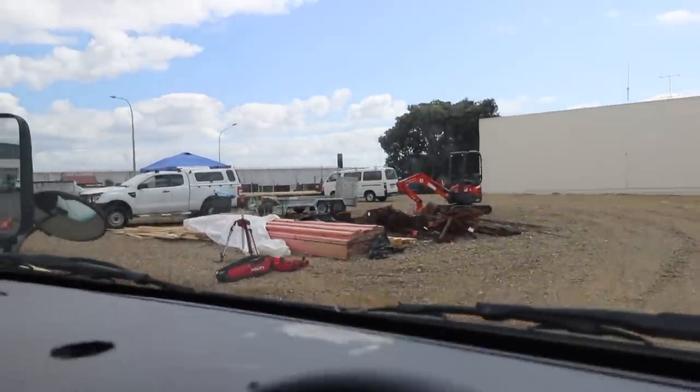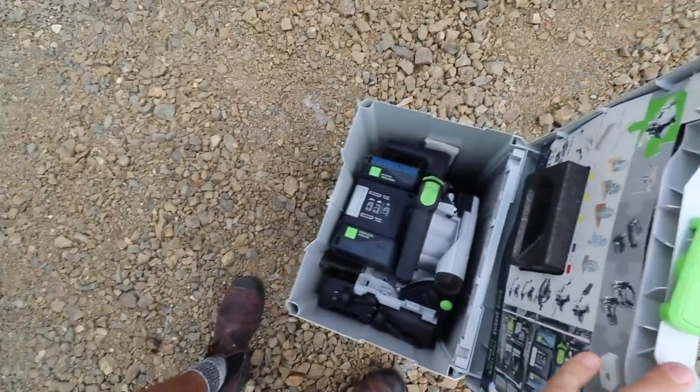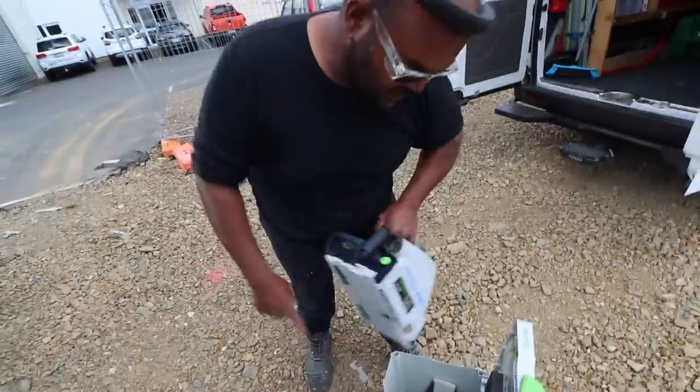Makita let me borrow that track saw so I could try it out and make this video. Also, shout out to Cameron from Systematic Homes — you probably noticed it written on the side of the Festool track saw. I went and visited him the other day. People have been asking where Cameron is, and I'm going to finish this video off at his job and explain where he's been. He's got two batteries in there and two chargers — thank you, Cameron.